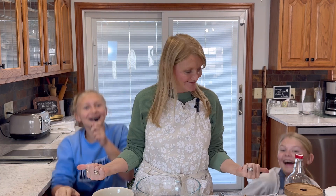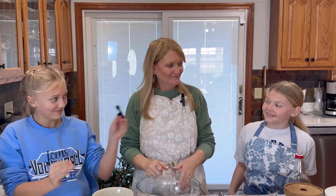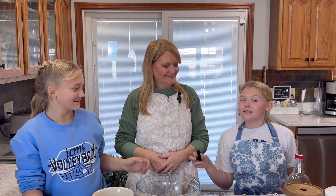Hi everyone, welcome back. If you're new here, my name is Debbie and today we're going to be making oatmeal scotchies. In my kitchen today I have two special guests — I'm Maddie, I'm Emma — these are my granddaughters. Let's get into making our oatmeal scotchies.